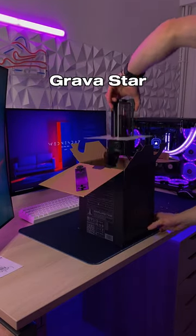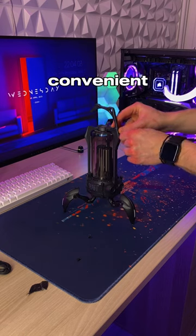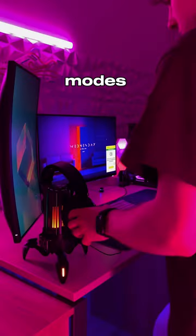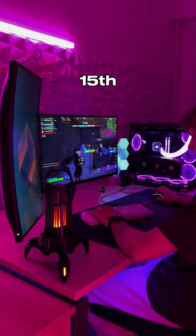The Supernova portable speaker from Gravistar is absolutely amazing. It's a multi-functional device that can be used as both a Bluetooth speaker and a lamp. The speaker comes with a convenient handle for easy carrying, and you also have different color and light modes. You can also use it as a stand for your headset.